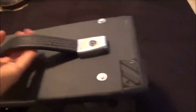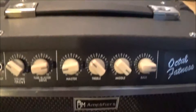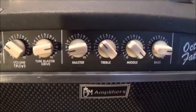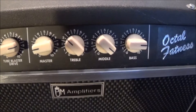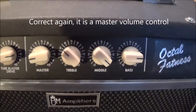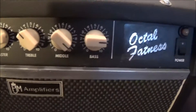As far as the controls, I tried to use what was already on the amp. This tube blaster drive is, if I remember right, just the gain. The master is the master volume, I think. I haven't seen the schematic for a long time so I'm going off memory — if I'm wrong, please forgive me. I've got a three-band EQ: treble, mid, and bass.